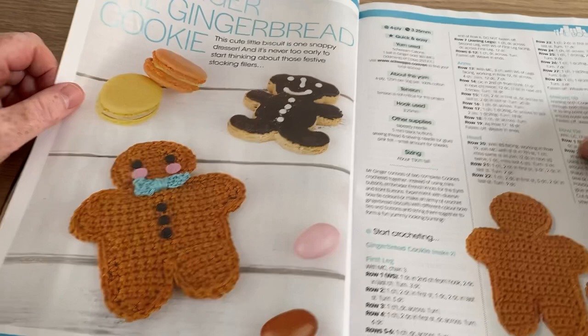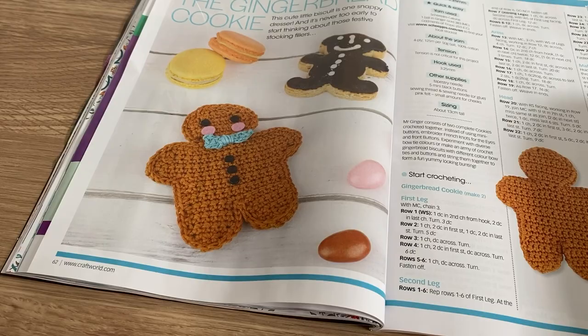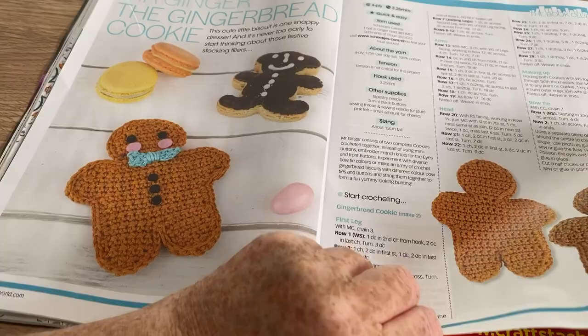Mr Ginger the Gingerbread Cookie — he is quite cute. Might be nice for a little Christmas decoration hanging on the tree, I quite like that.